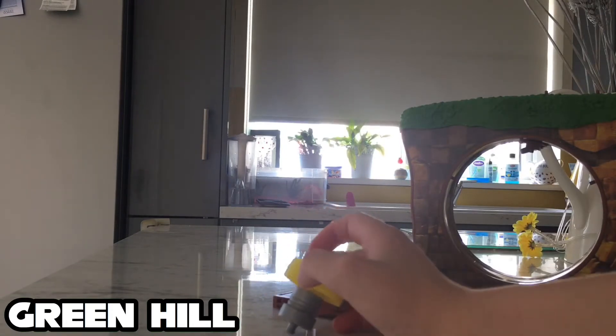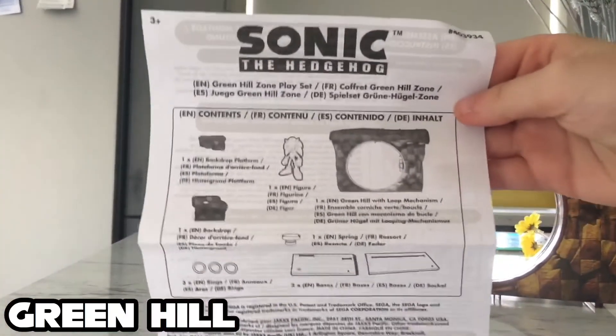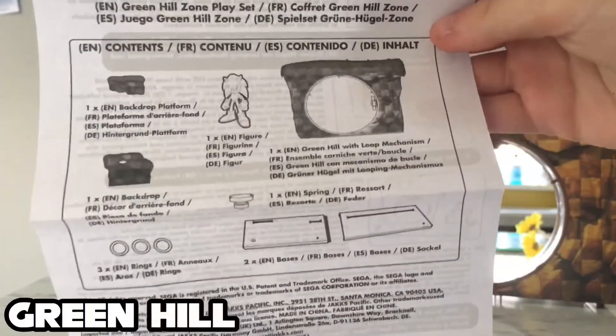How cool is that? Let's put this thing all together — I'll speed it up, it's gonna look pretty epic. Watch this. Here's the instruction manual with some cool looking little illustrations.